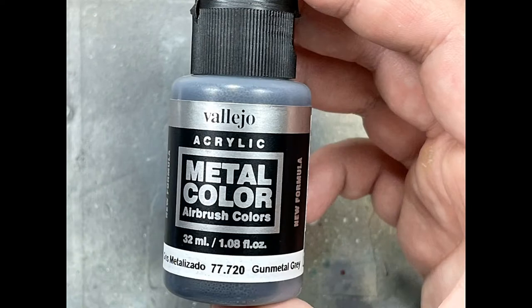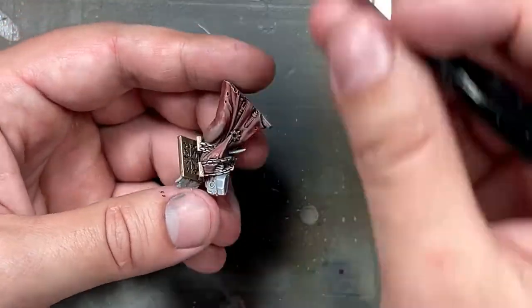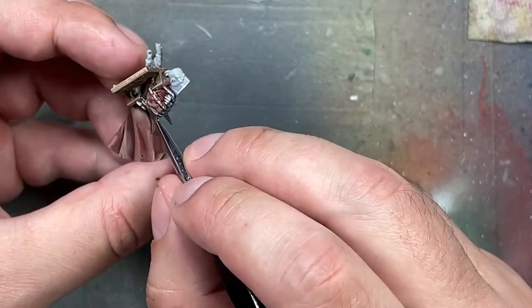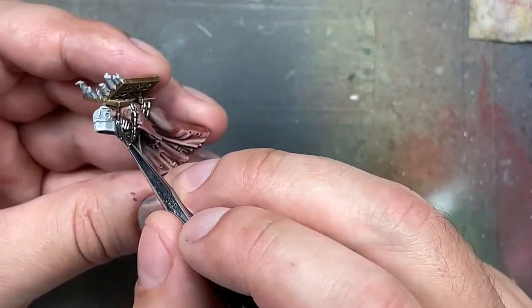Now with Vallejo Metal Color Gunmetal Gray, I'm going to apply this onto the metal chains, metal pieces, and things like that scattered around — including the backpack and the gaps between his armor pieces.